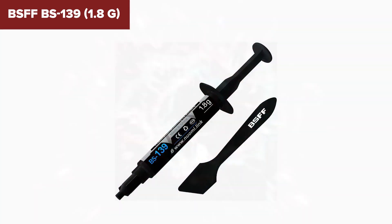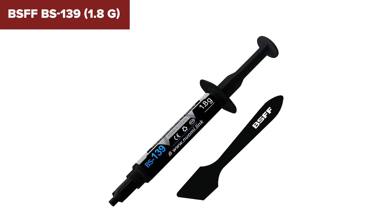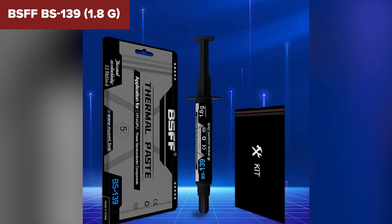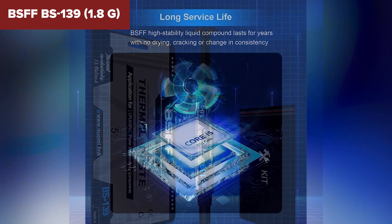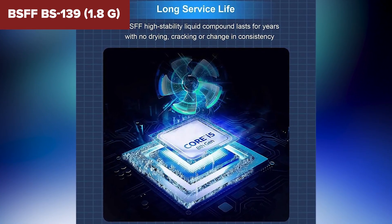The BS139 is non-conductive, which makes it beginner-friendly, and it comes with handy tools for application. While its thermal conductivity isn't stellar, it's good enough for non-demanding setups. Compared to others on this list, it's definitely the budget pick — like using regular gas in a car that doesn't need premium fuel.